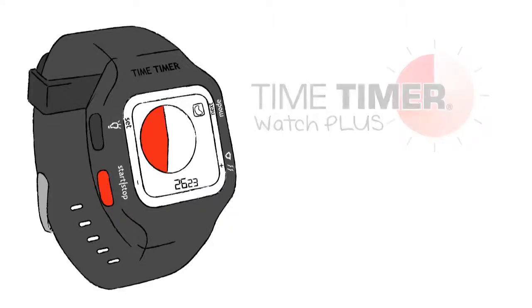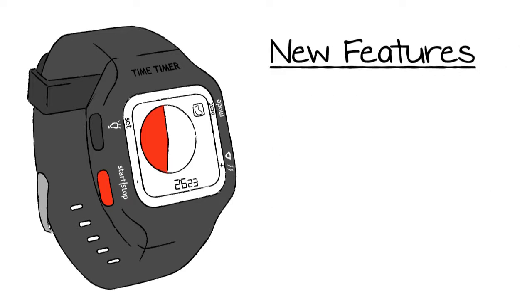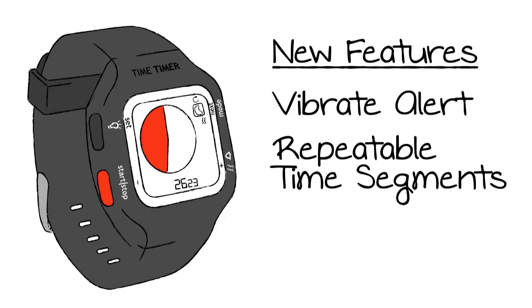The Time Timer Watch Plus is a sporty, lightweight, and water-resistant watch packed with brand-new features including vibrate alert, the ability to set custom repeatable time segments, and an oversized, easy-to-read LCD screen.